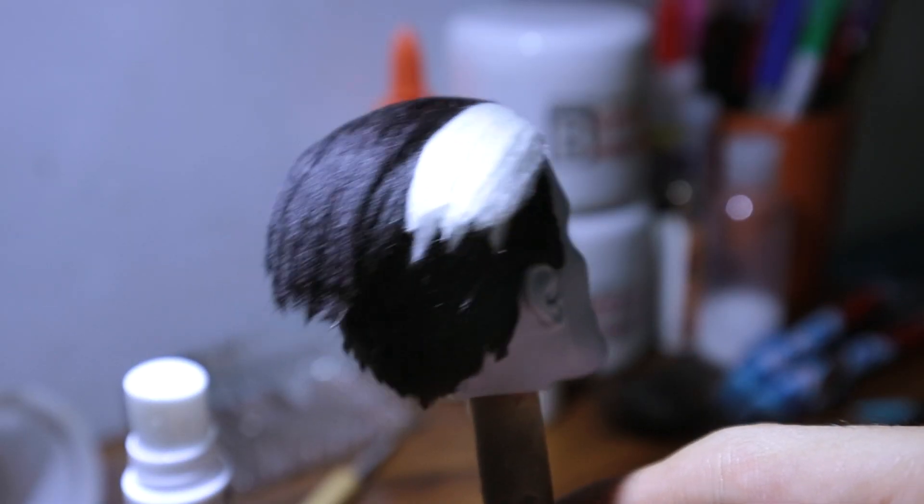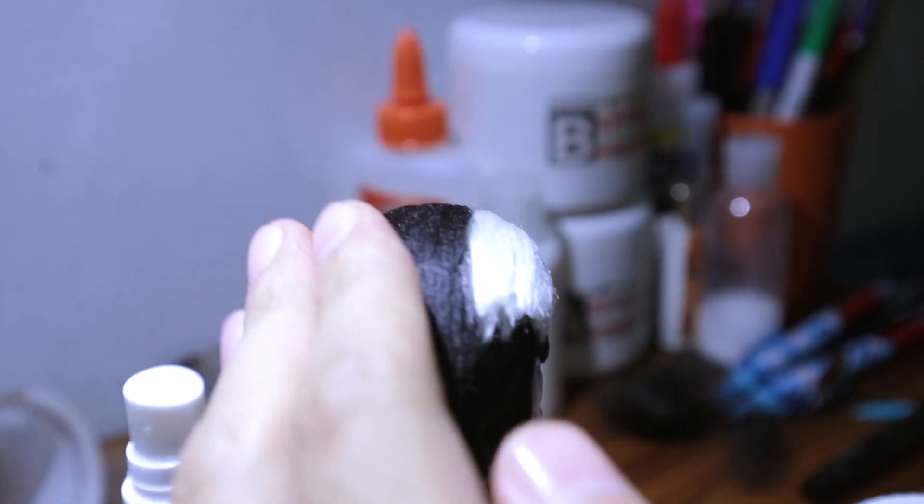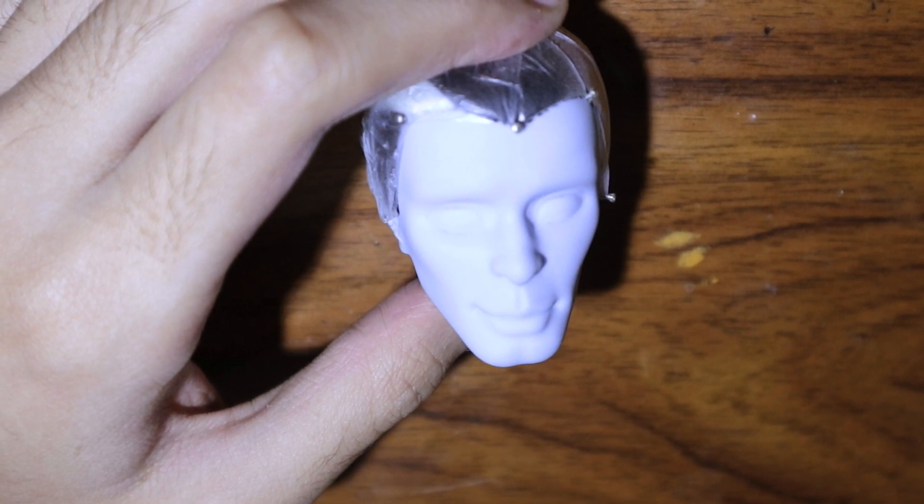I don't think you'll be able to get this with nylon doll hair unless you use gel or something, but that would be disgusting.